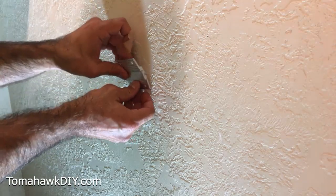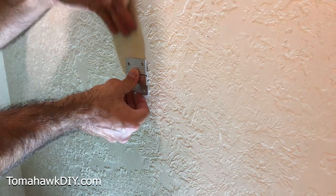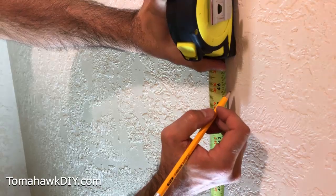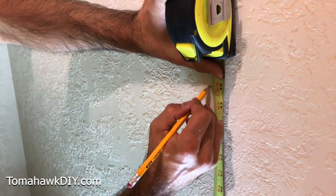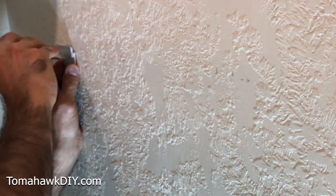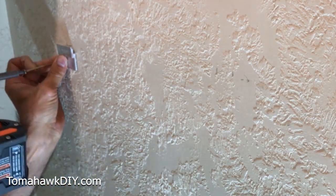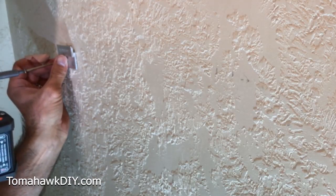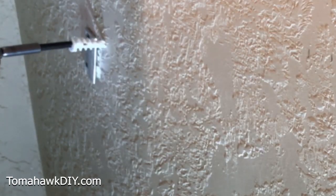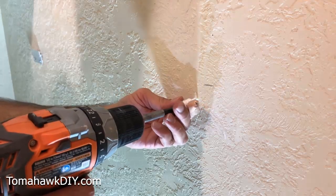Now the downside of this — these clips have a little bit of thickness to them, about three-eighths of an inch. So that's actually going to hold your coat hook off the wall by three-eighths of an inch. I'm going to mark it at 46 inches here and then get one over at 46 right here. So that's where my two cleats, my Z-clips, are going to go. Get the height lined up with my mark on the wall, and the first hole lined up with the stud in the wall.